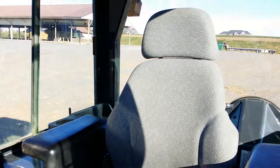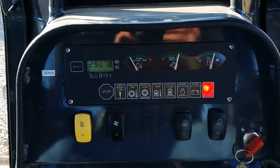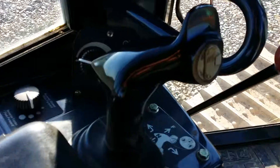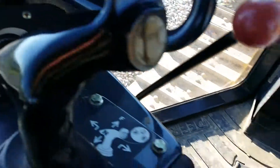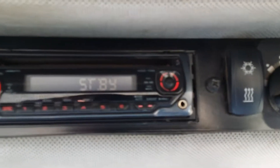Inside the cab is very clean. The seat is in nice condition. Front console with the warning lights, gauges, and some other light controls. Speed control. Here we have the radio, windshield wipers, and the air conditioning and heating functions. The radio looks like it was upgraded.